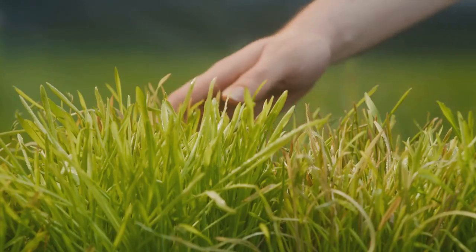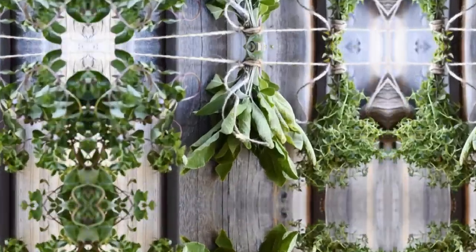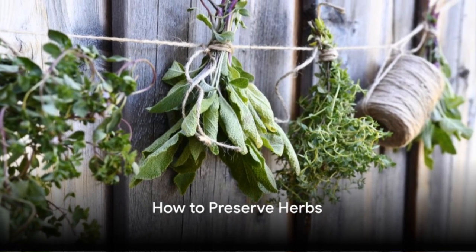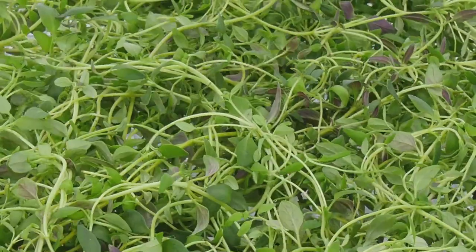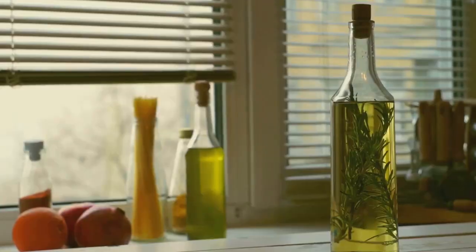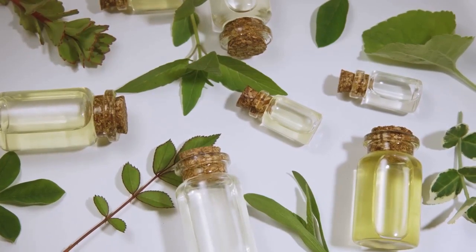With these steps, you can harvest your herbs without harming the plant, ensuring it continues to grow and produce. You've harvested your herbs — now it's time to preserve them. There are a few ways to do this. Drying is quite popular, as is freezing. You can also make herb-infused oils, which is a delightful way to keep the herb's aroma and taste alive.